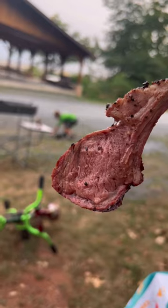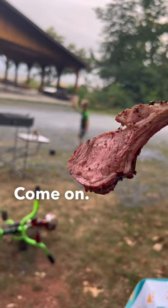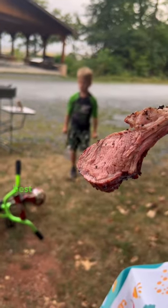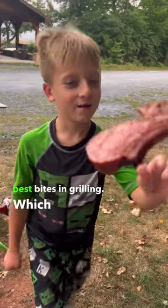Hey Drake, you want some lamb? Come on, come get it. Come and get it is right — zero hesitation. This is one of the best bites in grilling, which is why.